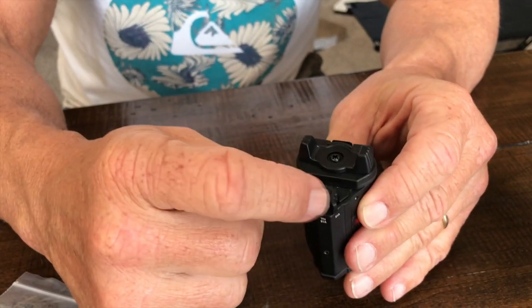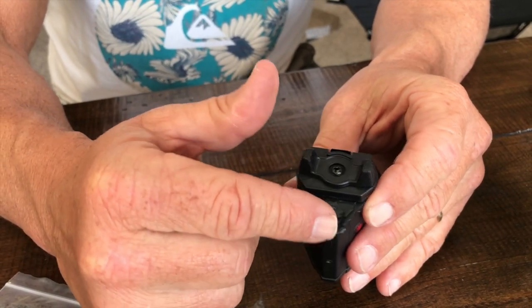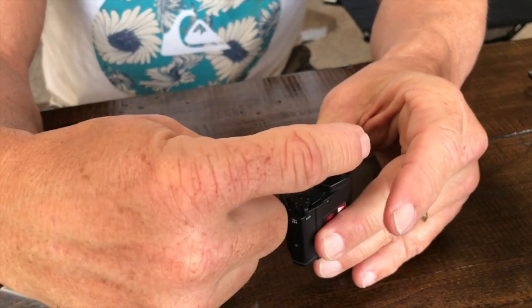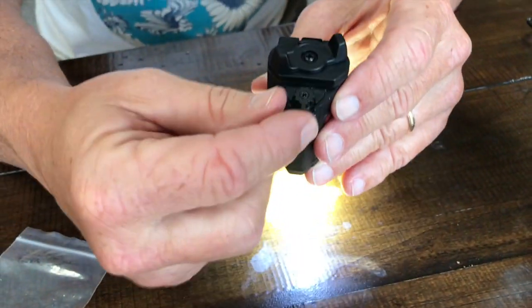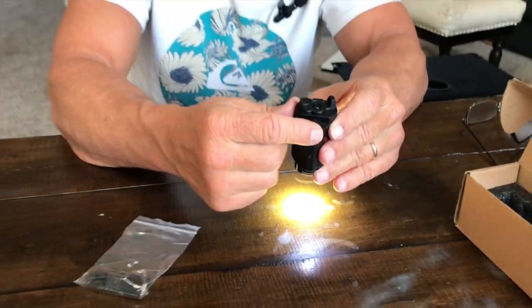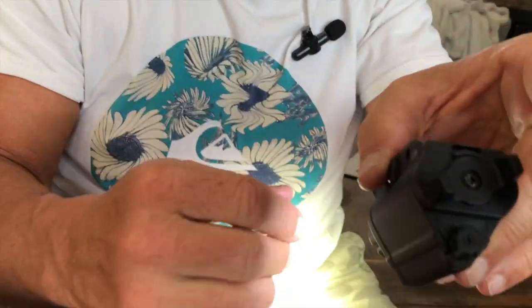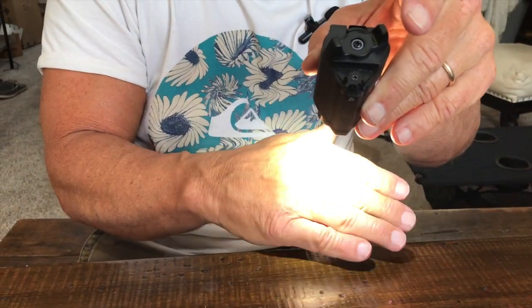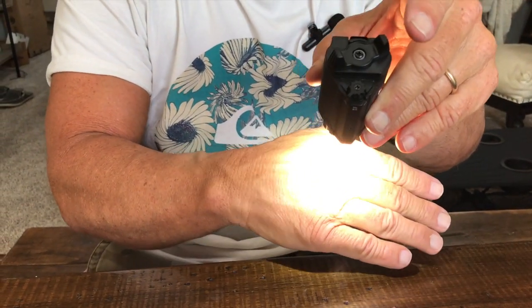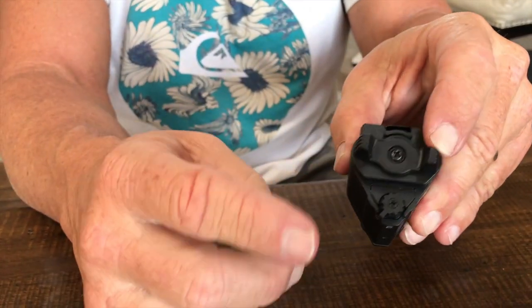This toggle right here allows me to switch between modes. If I turn it one way, it toggles just the laser on and off. If I move it to the middle, it gives me a really super bright flashlight. If I move it all the way over, the laser turns off and it's just the flashlight — it's so bright that I can actually feel heat coming from it.